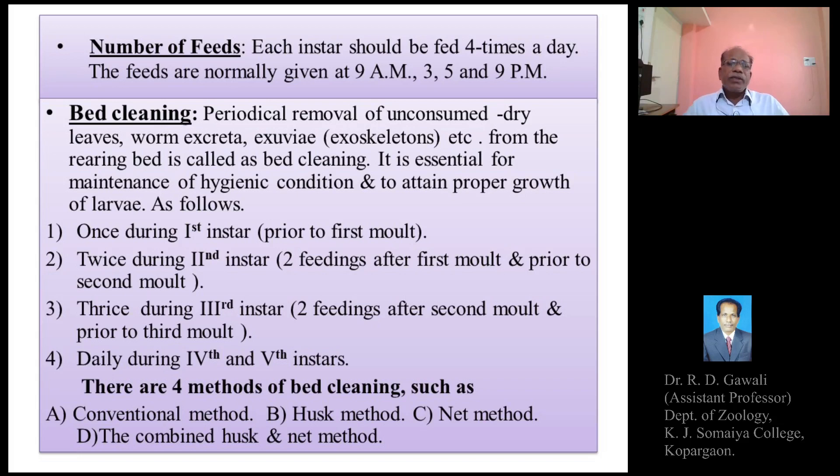There are four methods of bed cleaning or changing: the conventional method, husk method, net method, and the combined husk and net method. We will explain them one by one.